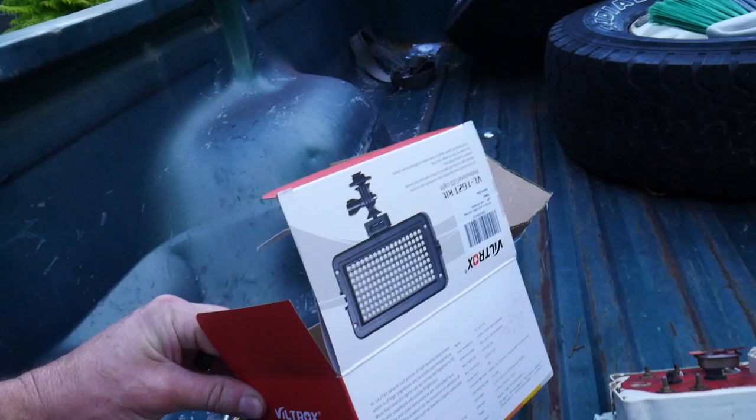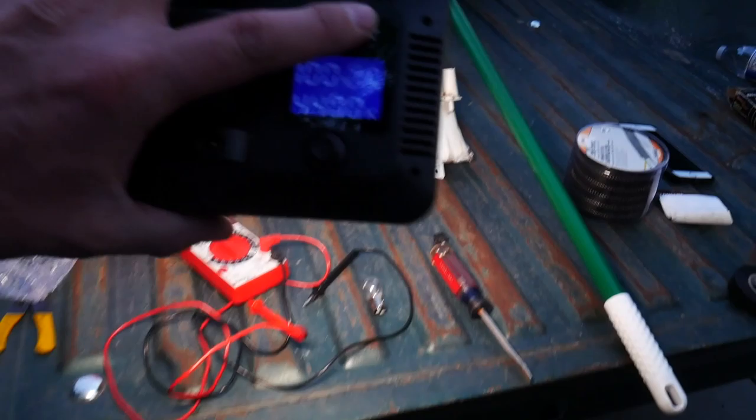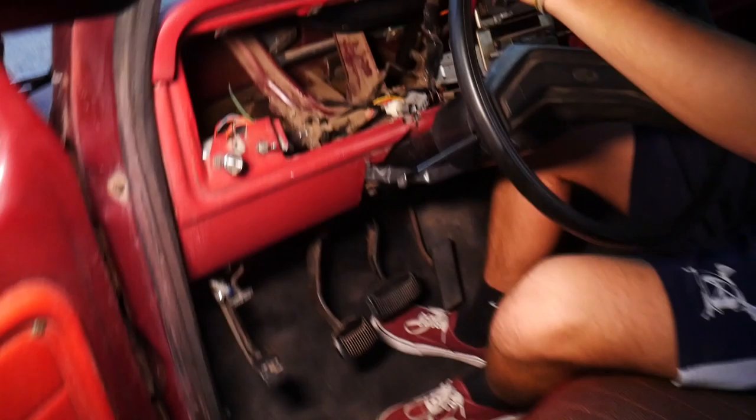How convenient that it's getting dark and my buddy JP sent a light. I pulled it out, didn't charge it or anything, just stuck the battery on it — and boom, we got a light. That's pretty awesome. Thanks, JP.